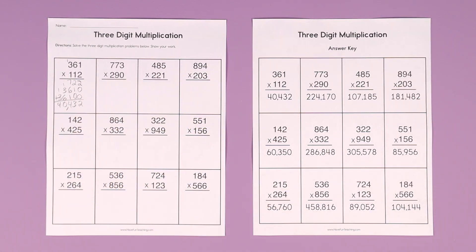And we check that with our answer key: 40,432. Boom, baby — we got it right! Your kids will be encouraged. They're going to have so much fun learning how to do three-digit multiplication. This is included with your Have Fun Teaching membership. Your kids are going to love it.